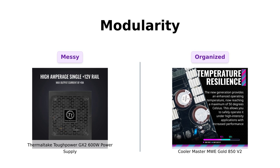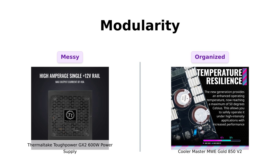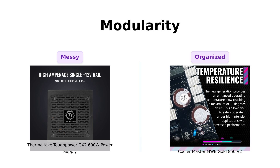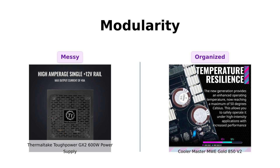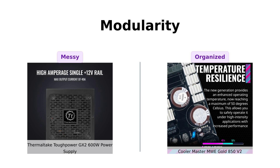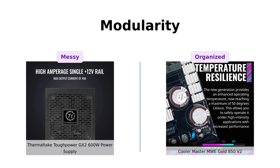Next up is modularity. The ToughPower GX2 is a non-modular design, leading to a bit of a mess with cables, which some users find manageable. In contrast, the Cooler Master MWE Gold is fully modular, allowing users to choose the cables they want to use. Reviewers rave about the flat black cables of the MWE Gold that reduce clutter and enhance aesthetics, making it a better choice for those who value a clean setup.